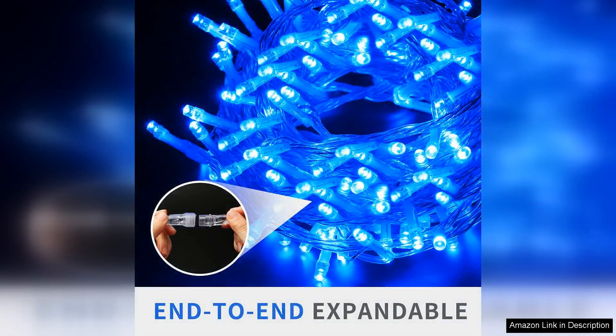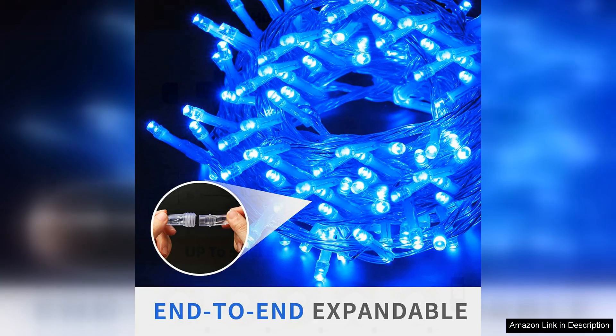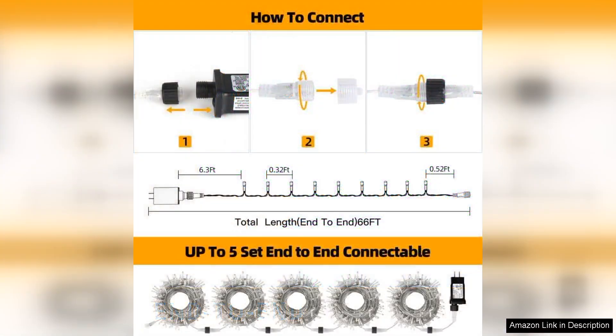The length of 66 feet is generous, allowing for versatile placement options. With 200 bright LEDs, they provide a beautiful vibrant glow that enhances the festive atmosphere.